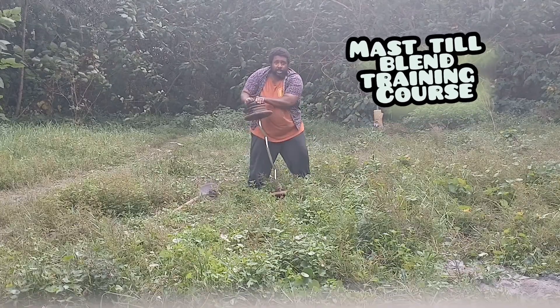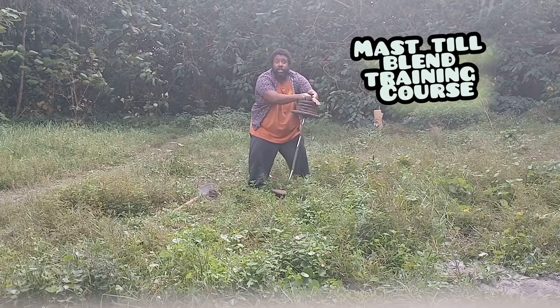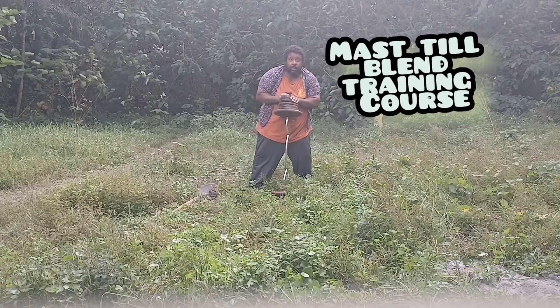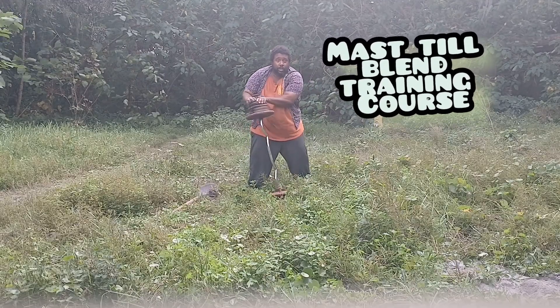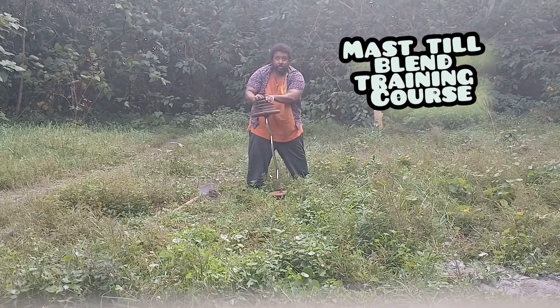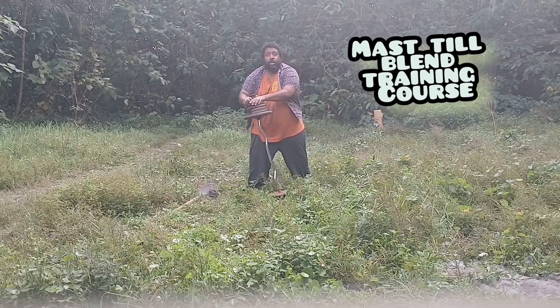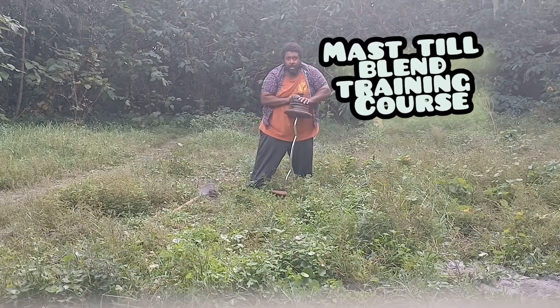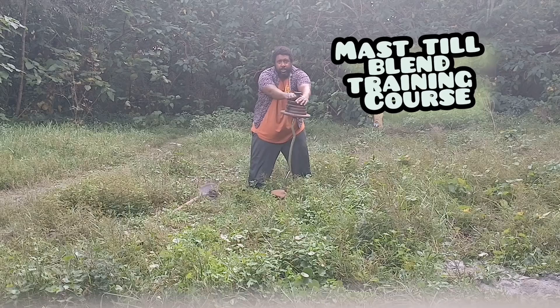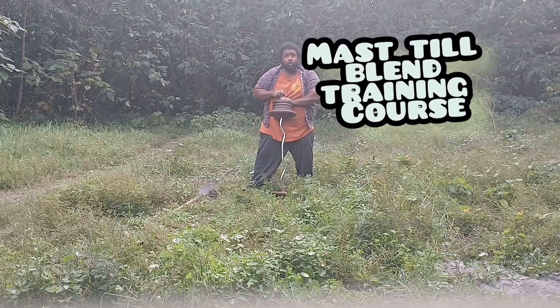You're going to start spinning the weight in this direction as many times as you can. For maximum results, you want to go a hundred rotations in one direction and then turn around and do another hundred rotations in the opposite direction. If you start to feel tired, you can use one hand.